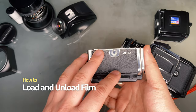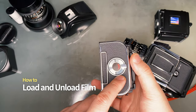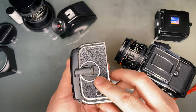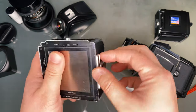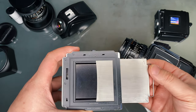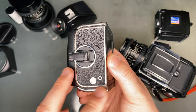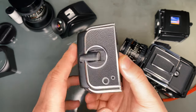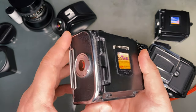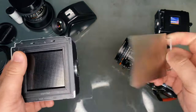Let's take a look at the film back — the one I have is called the A12. The lever on the side is called the film release lock, and the lever on the top is the camera release. There is also the film advance lever and the dark slide. The two indicators on the side are the film count indicator and the shutter cocked indicator. On the back is the film memo holder, and on the side we have the dark slide holder, which can hold the dark slide while shooting.